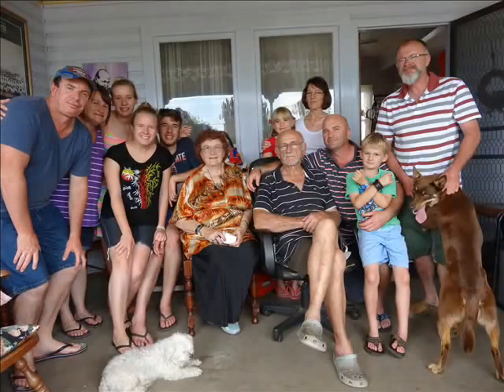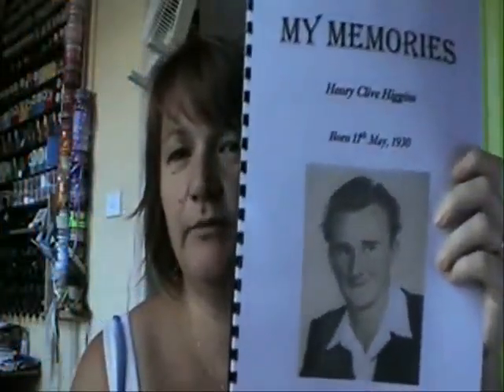Hi everyone, welcome back to 2013! We went down to my mum and dad's for Christmas and came back with memory books they gave us. This is dad's one — he's got lots of stories and pictures of his memories from when he was little. Mum's finally done up her family tree plus memories, putting all the new information she's found together, which is pretty exciting for her. Here's a picture of our family — that's me when I was little!